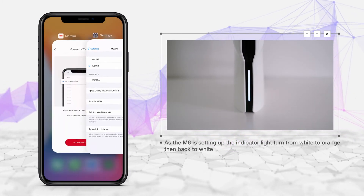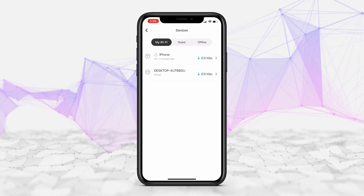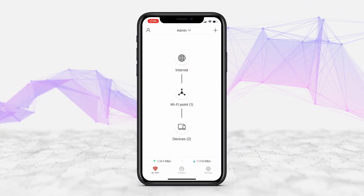Go back to your device Wi-Fi settings and connect to your newly named Wi-Fi network. Using the app, you can manage your network and set parental controls, perform speed tests, and restrict access to your network from unknown devices.